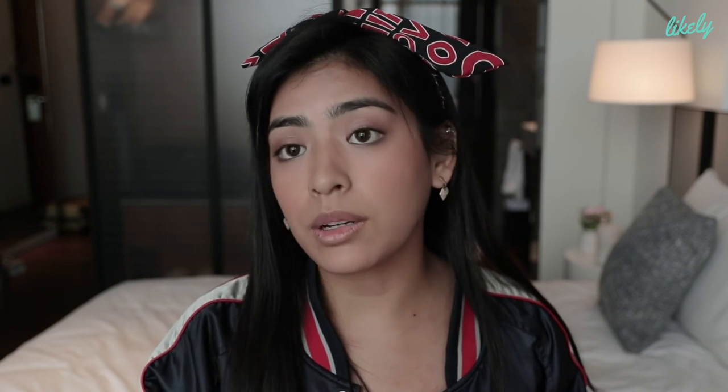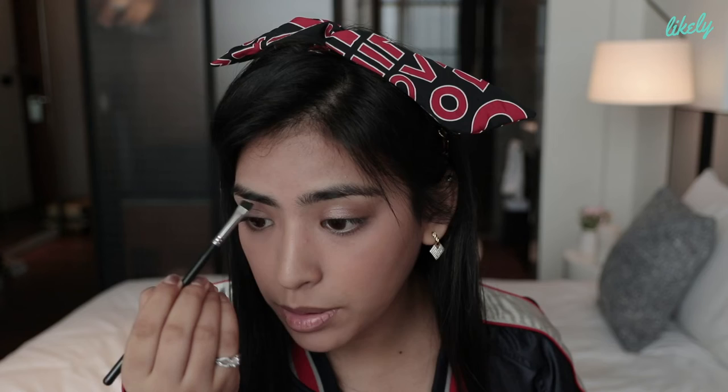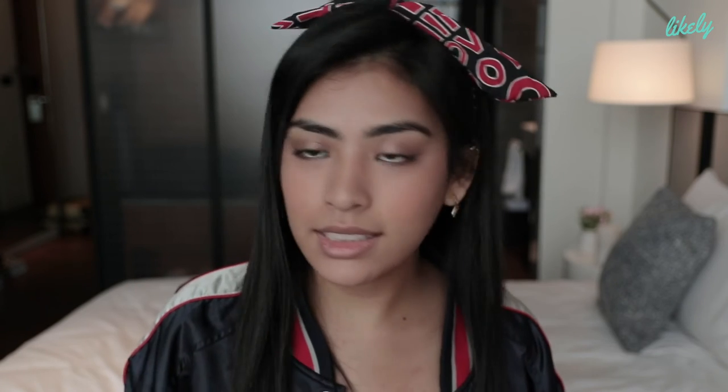Y'all are probably thinking: when is she gonna do her eyebrows? Like, wasn't she supposed to do that earlier, or is she gonna do it last? I do not normally touch my eyebrows, but as for today I'll just fill it up. I usually just fill in the gaps in my brows — that's it, I just fill it in like that.